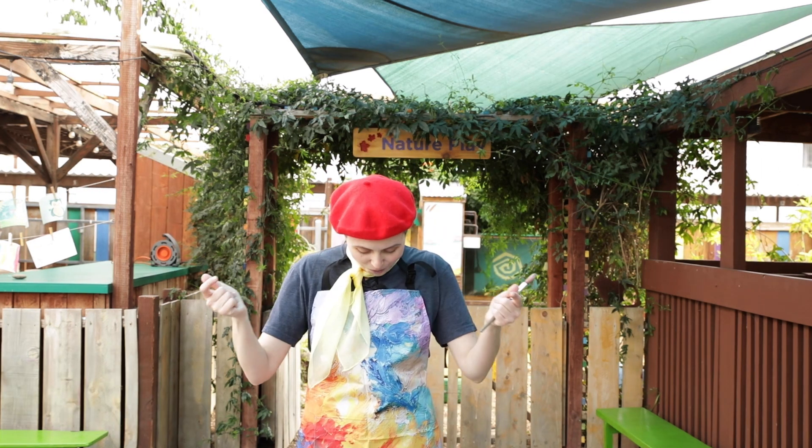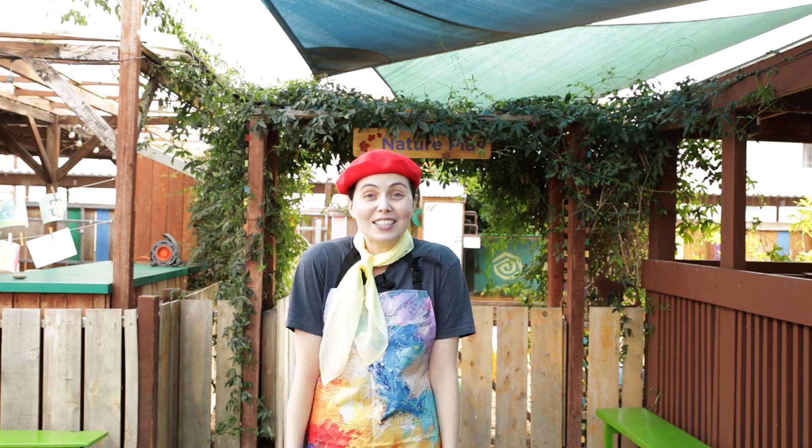Before we get started, let me get into character. Whoa! Now that I've got my artist uniform, I'm ready. Let's go!